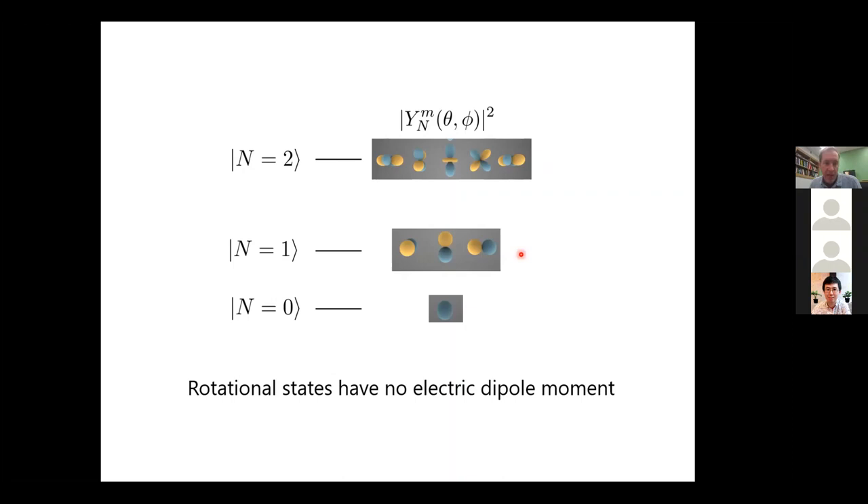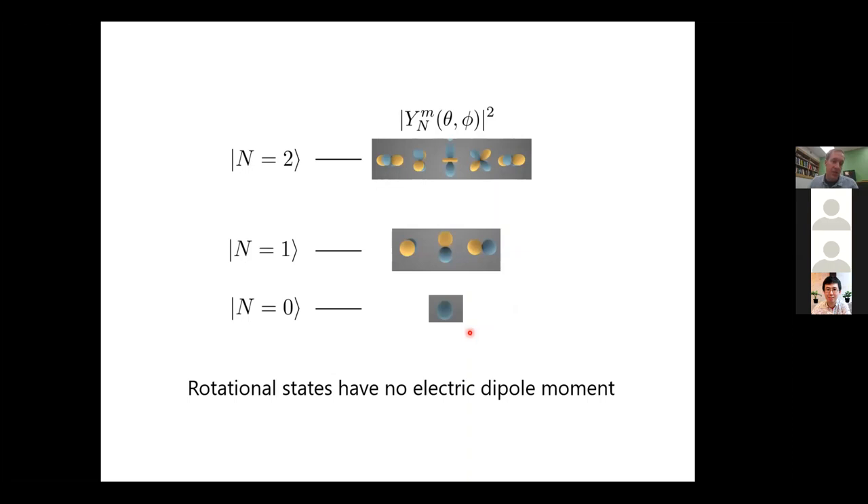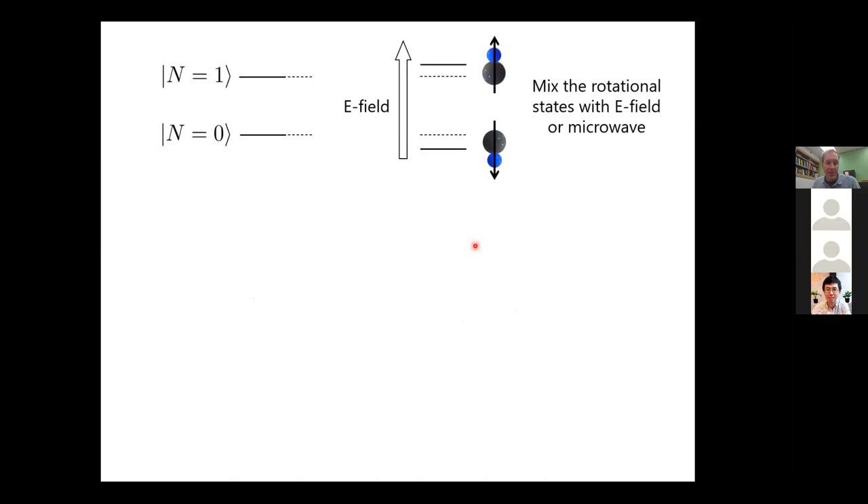To get the molecules to interact, you take superpositions of states. A superposition of n equals zero and n equals one gives the dipole moment an orientation. One way to mix them is by applying an electric field, causing a mixing of the N=0 and N=1 states — both get Stark shifted — and now you have an oriented dipole moment. This mixing can also occur by dressing states with a microwave, either resonant or non-resonant.